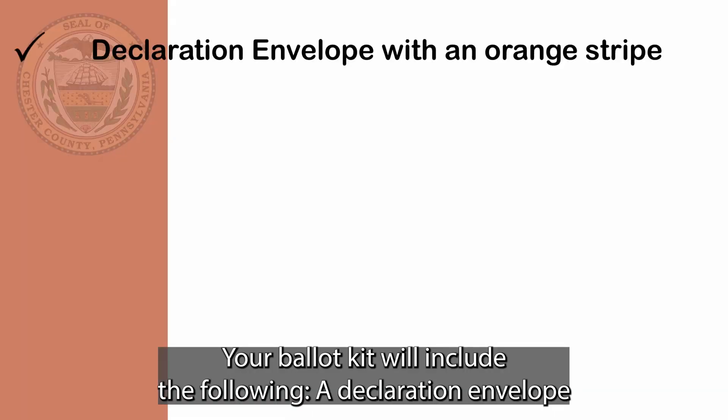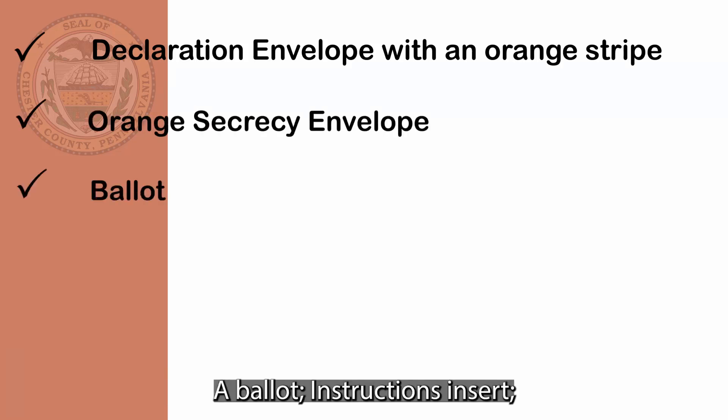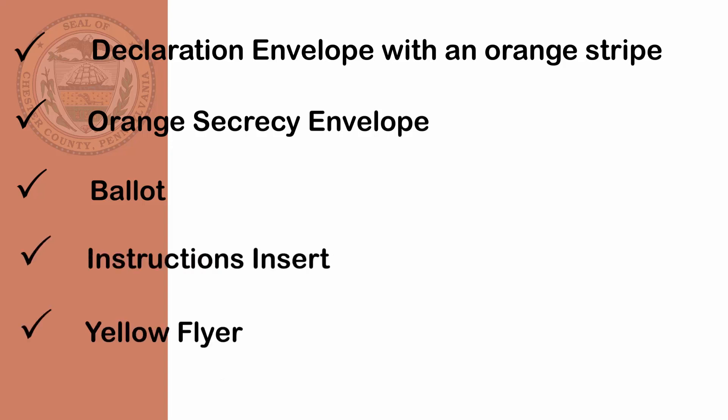Your ballot kit will include the following: a declaration envelope with an orange stripe, an orange secrecy envelope, a ballot, instruction inserts, and a yellow flyer.